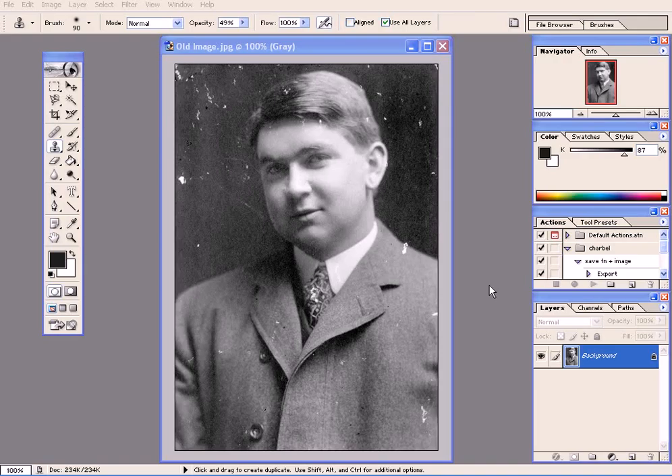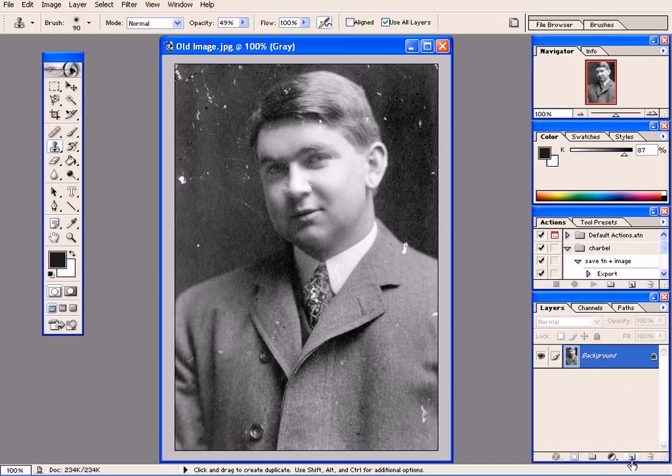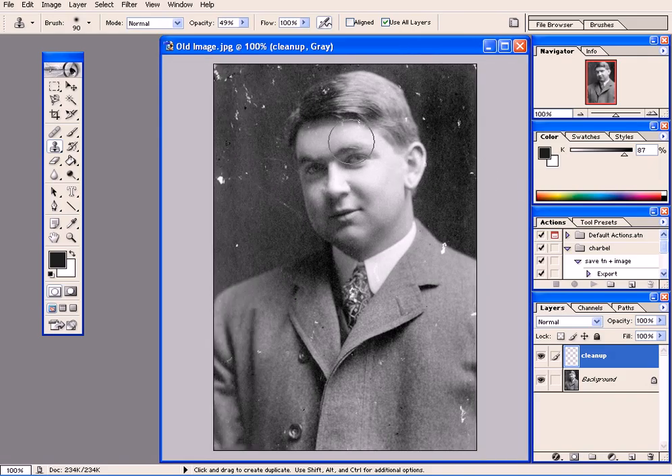Now I need to clean up this image with the clone stamp tool, so I uncheck 'aligned' and check 'use all layers' because I need to create a new layer — let's call it 'cleanup.'